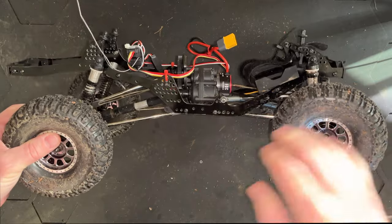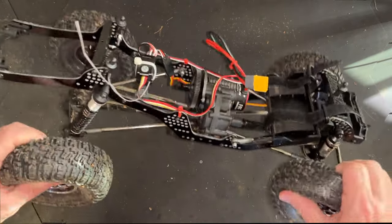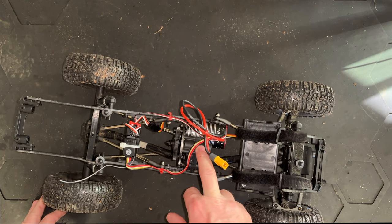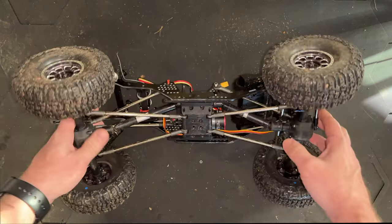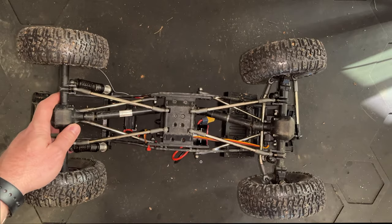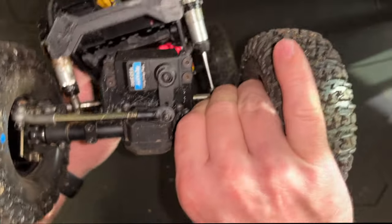Okay, here it is. Like I said, this is a G10 carbon chassis. We've got the Hobby Wing Fusion in here, and basically we've got the Stealth transmission and the Elements axles. We did have to add another link to make it a four link, because the Sendero's just got a panhard mount.